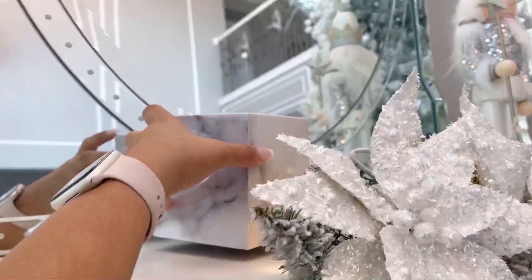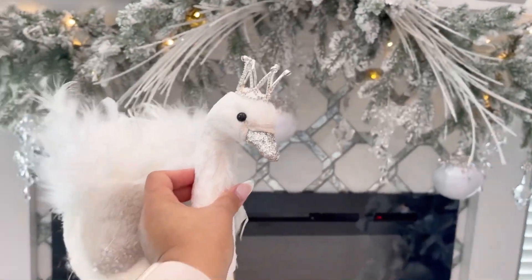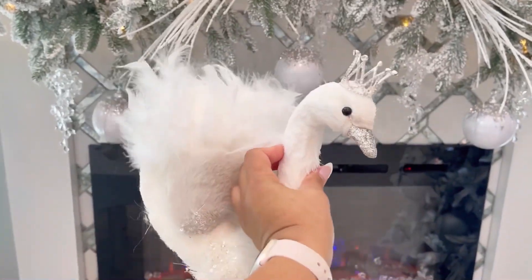And if you want to give extra height to any of the ornaments or items you're using, I recommend using either designer books or, in this case, I'm using just an empty box from the Dollar Tree that matches and kind of blends in with the colors.